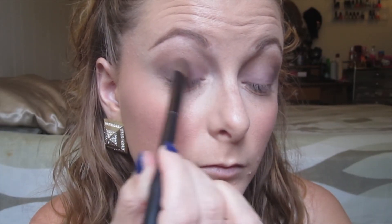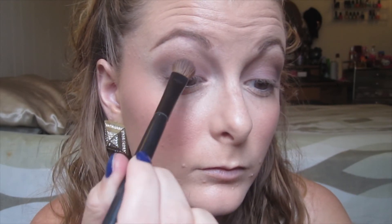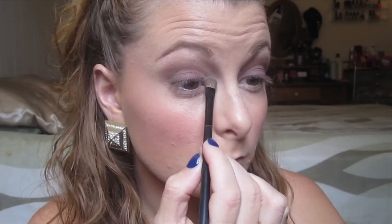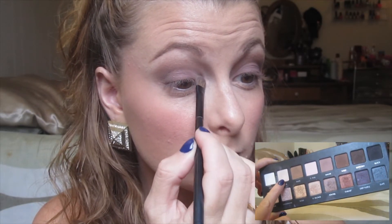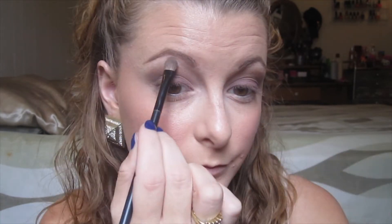I lost a little bit of that Mauve color that I originally put on my eyelids, so I'm just touching that up. Now using my Lorac palette again, I'm taking the color Cream and putting it in my inner corner to really brighten it up, and also using it for my brow bone highlight. Then of course I'm doing some more blending since I just added another color.